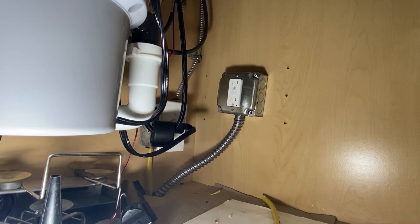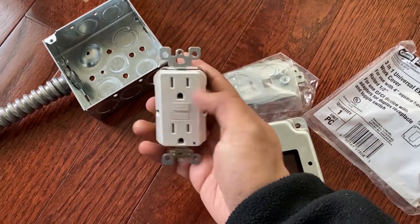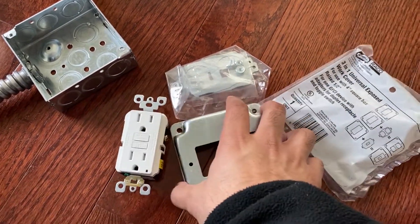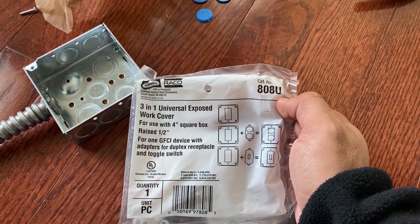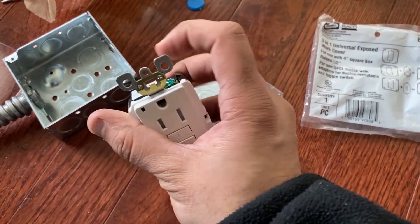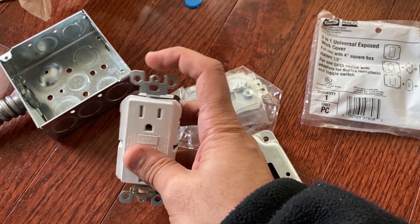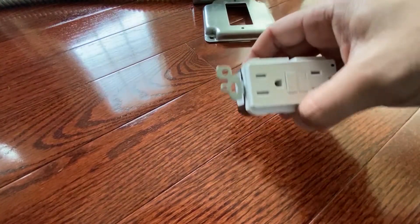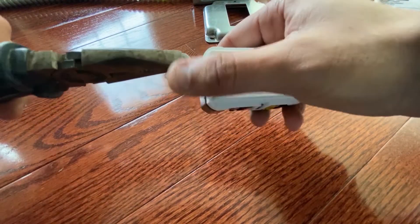Let's start. Things you need — I got all this stuff from Home Depot. You can go there and make sure you get the stuff shown on the screen: the metal box, a GFCI outlet, a steel conduit pipe, and a flexible steel conduit pipe. That's pretty much it.